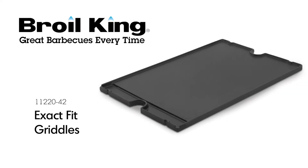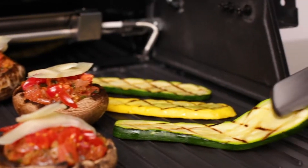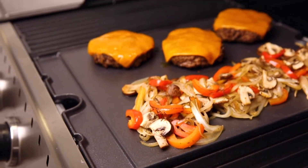The Brawlking Exact Fit Griddle. Grill up breakfast, lunch, or dinner with the Brawlking Exact Fit Griddle.